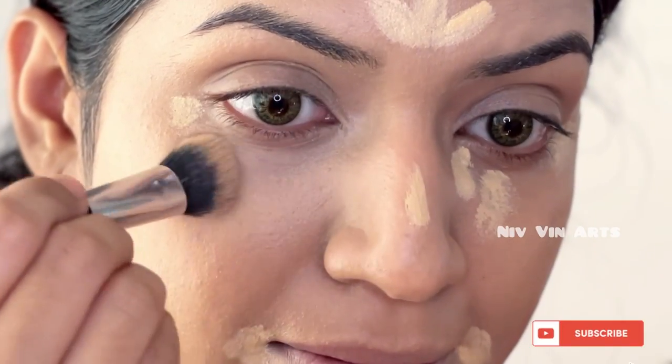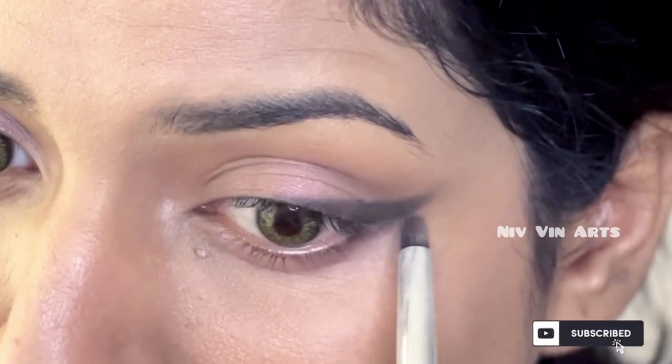Hello my angels, I am from Nivinarts. I am going to show you a new video. I am going to show you a change artist. I am going to show you a curly hair girl's makeup transformation.